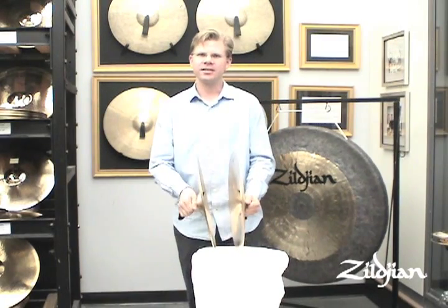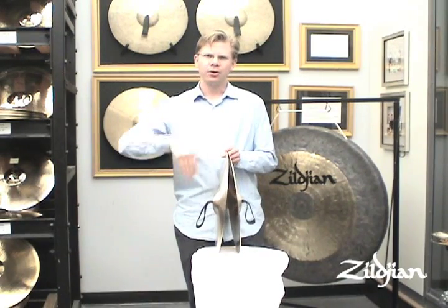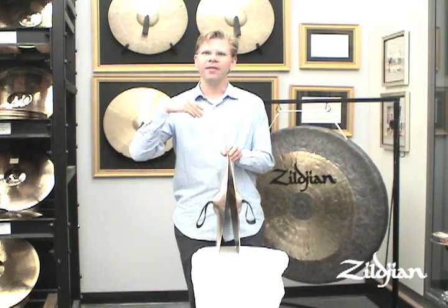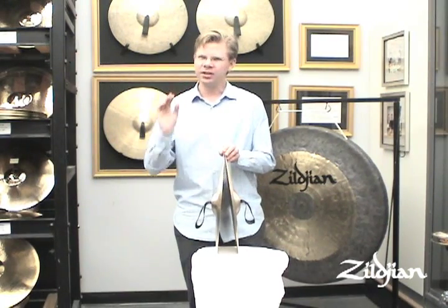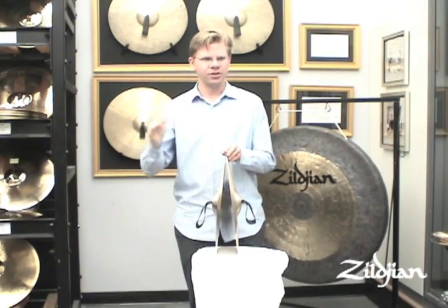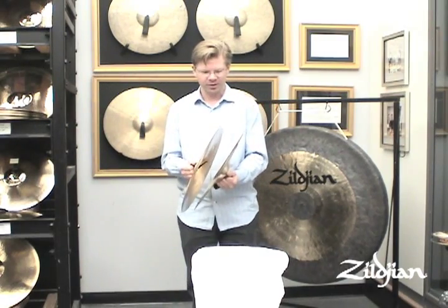The second thing I noticed is there are terraced dynamics in this excerpt. You start off at mezzo forte, then come to a forte for one crash, and after that you're double forte for three crashes. It's really important to have a big difference. The people that did well in our audition were the people that made that difference noticeable. Even though it may sound a little soft right away, I think it's better to start this excerpt softer.